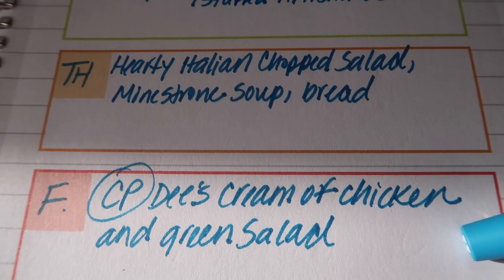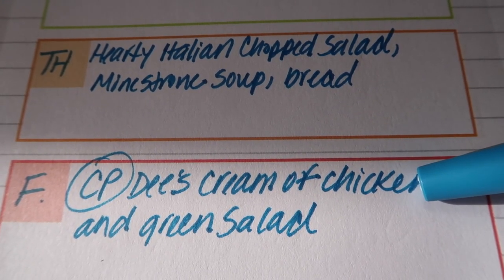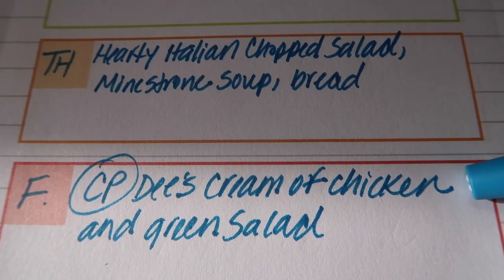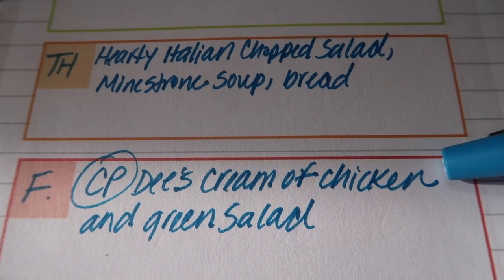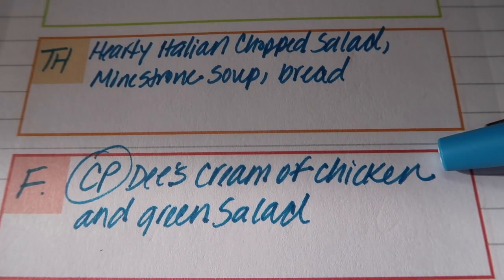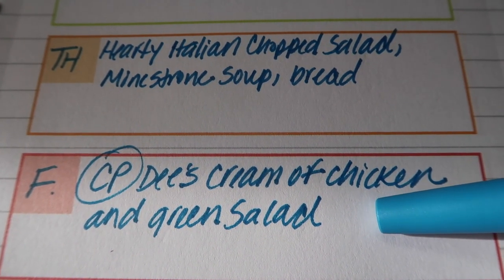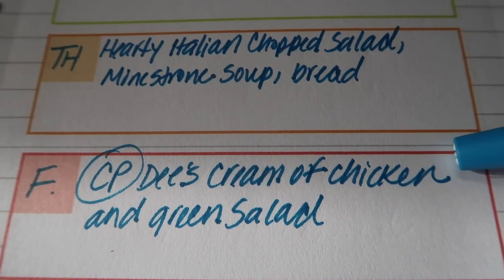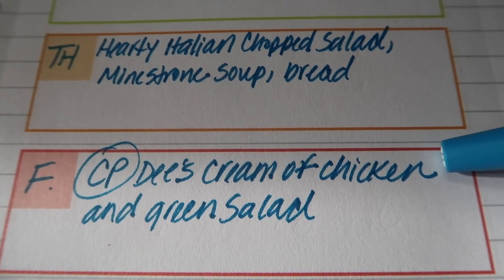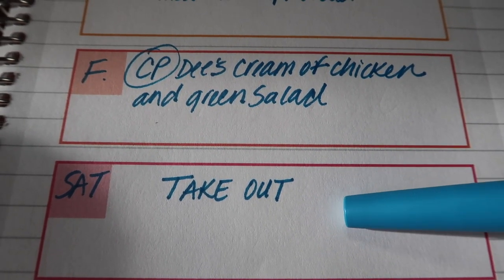On Friday I'm going to do my own crock pot recipe — Dee's cream of chicken. I've made a video about this already and I'll link it down below. It is so delicious. I'm going to toss in a small dinner green salad to balance it out, and there's always plenty of leftovers to freeze.